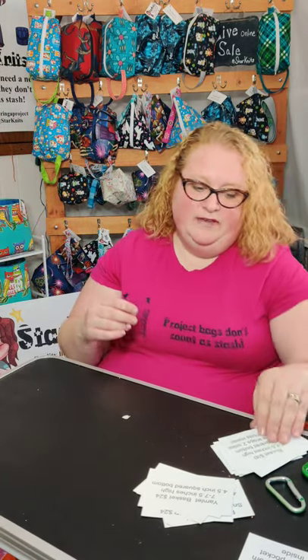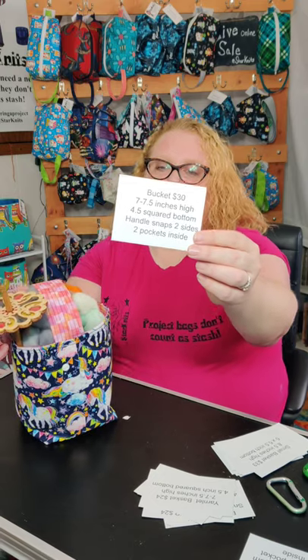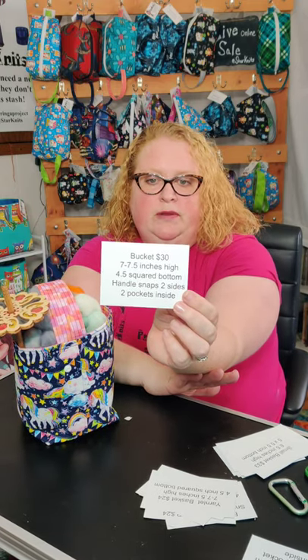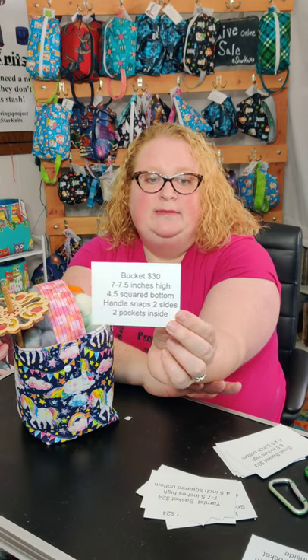The next item I have is my bucket — I also made this for spinning, but I've had a lot of people tell me that they use it as a yarn bowl. They're seven to seven and a half inches high and have a four and a half inch squared bottom, and the handle snaps two ways.